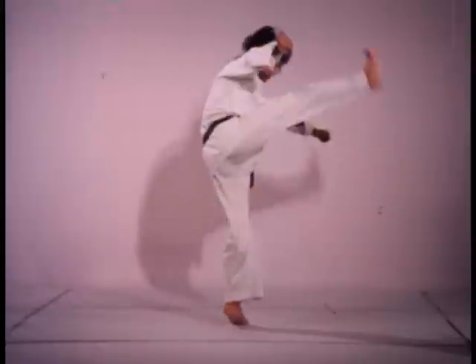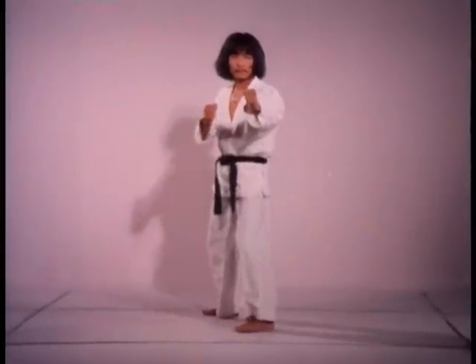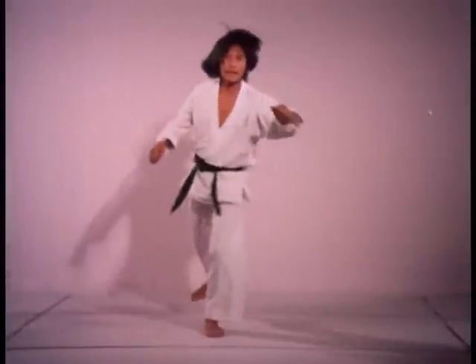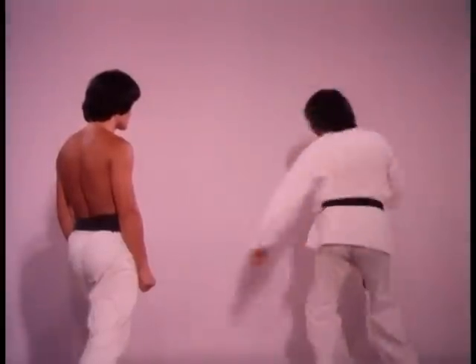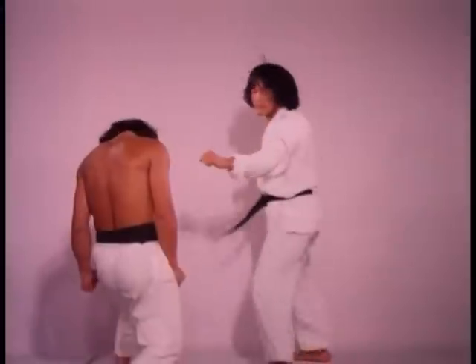Always hold the kicking leg straight throughout the downward motion — never bend your knee. Kicking an opponent this way drives the force of impact right down to his feet. To the head it can be a killing blow.